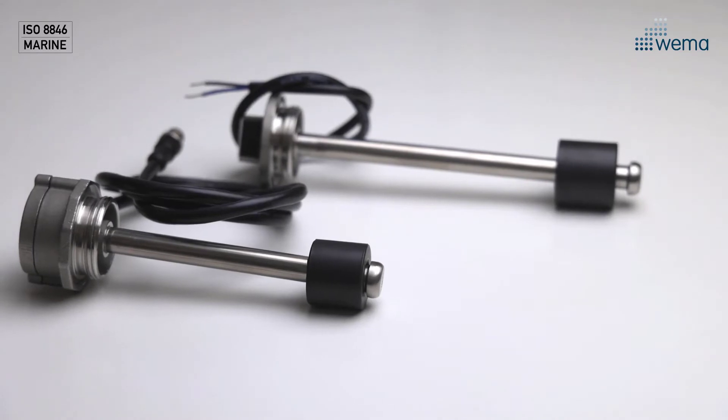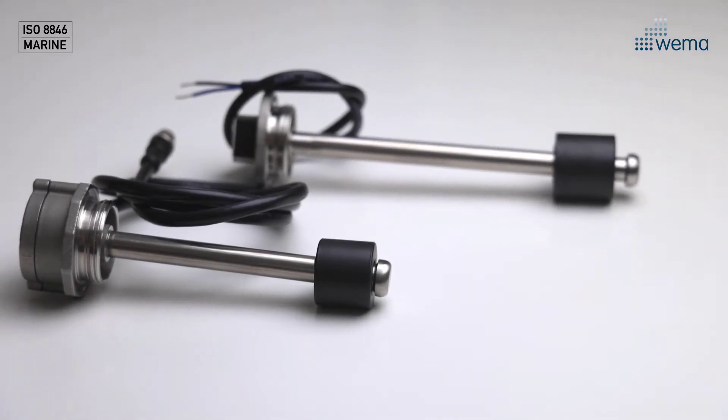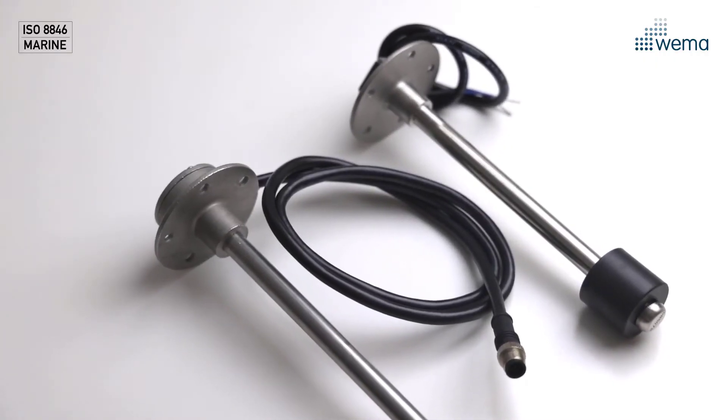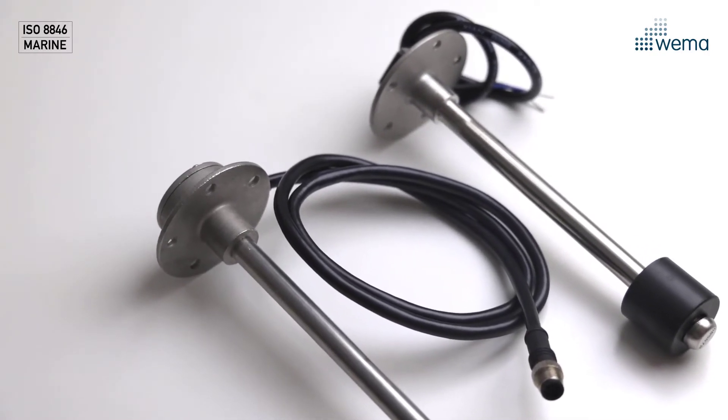Both groups are available with two types of heads: one and a quarter inch thread on model N3 and S3, and SAE 5 hole pattern on model N5 and S5. Lengths are available from 150 mm and up.